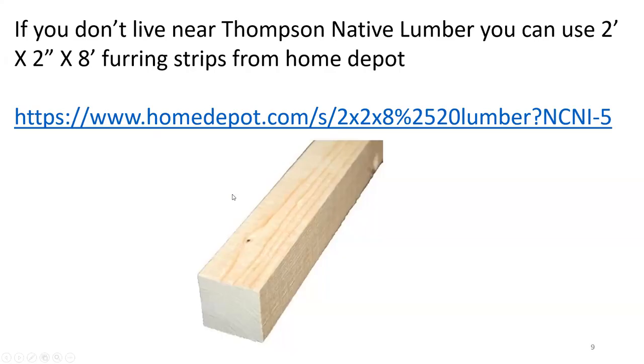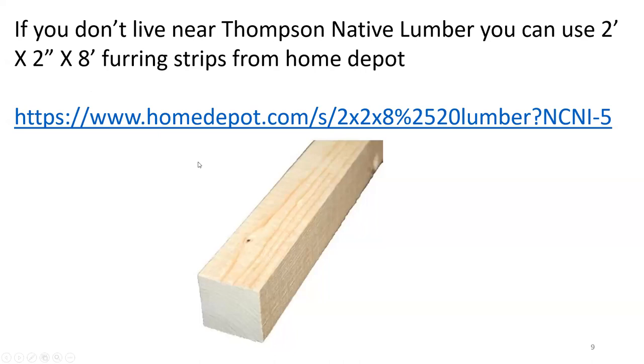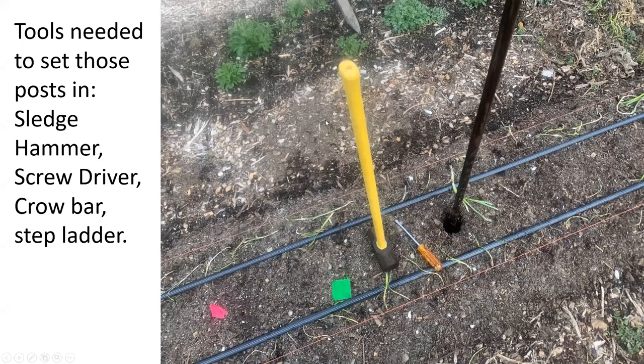If you don't want to get the two-by-two-by-tens from Thompson's, a one-stop shop option is Home Depot. At the Westerly Home Depot, when you walk in the door near the pro desk and go down the aisle, they're on the right-hand side. The issue is those are made of pine and won't last more than a couple of seasons, whereas the oak posts will last considerably longer. You'll get this recording, so you'll have all this information.